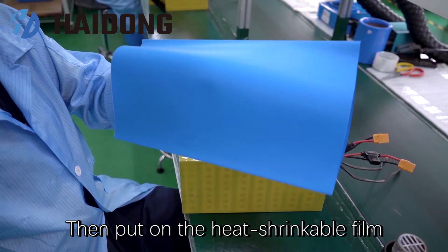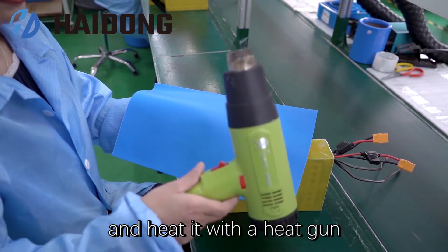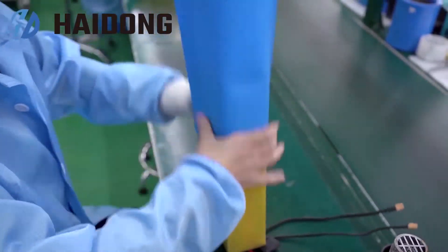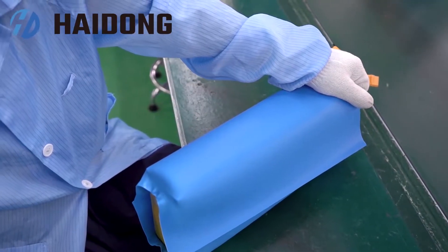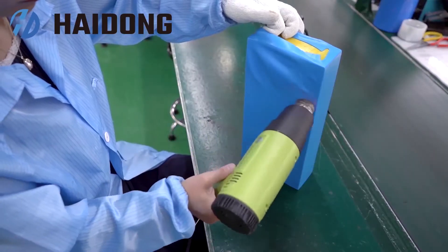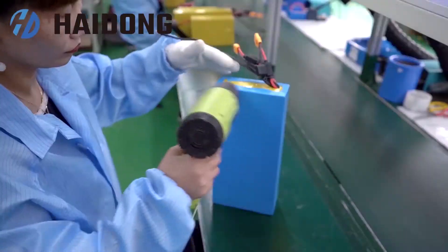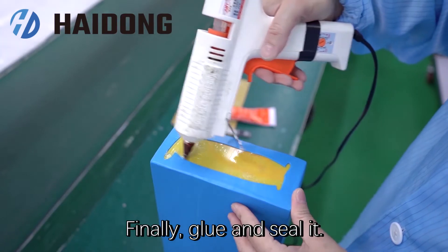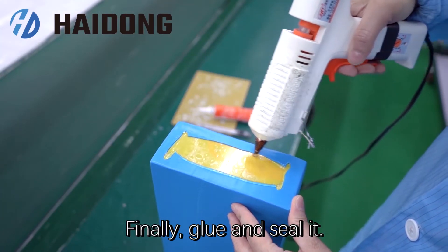Then put on a heat shrinkable film and heat it with a heat gun to completely wrap the battery. Finally, glue and seal it.